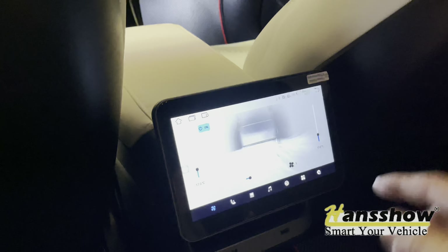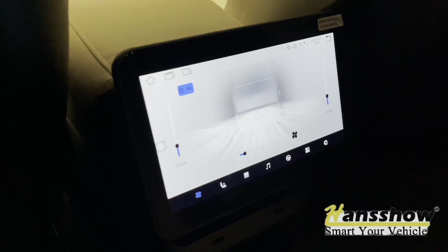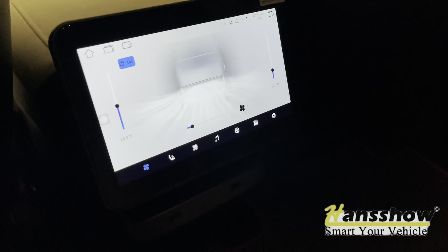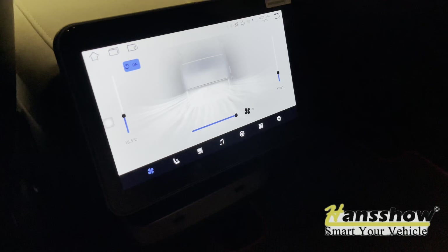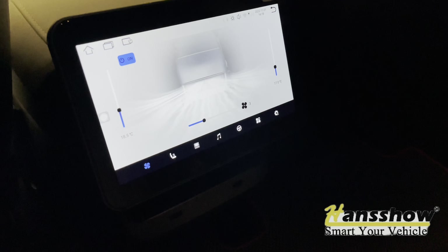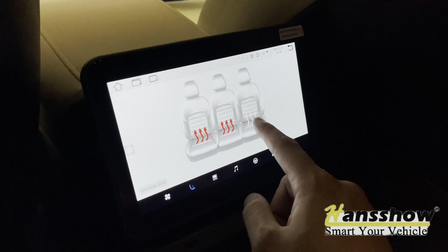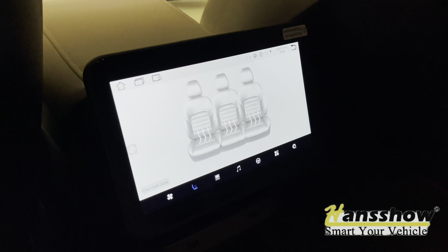The wires are connected and everything is working perfectly. As you can see, we have the fan speed going and you can change the temperature. You can increase the fan speed, turn off the rear fan, and turn on the seat heater — all off immediately.